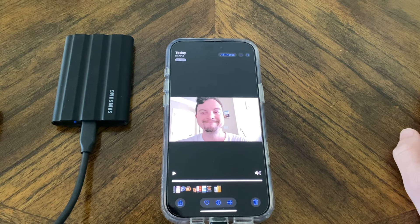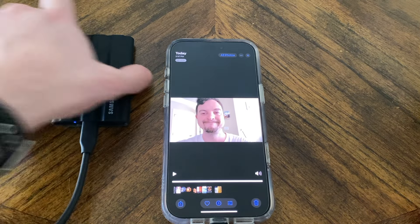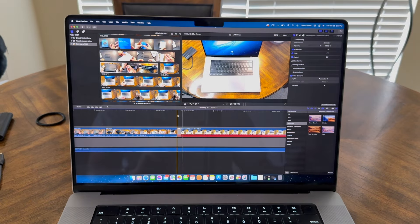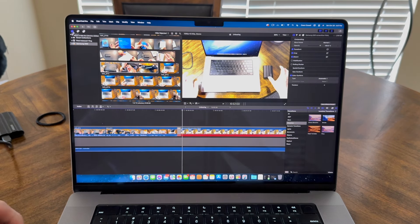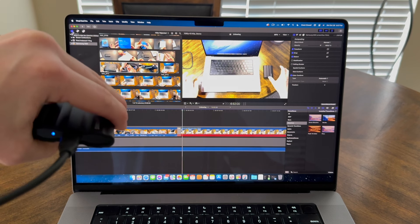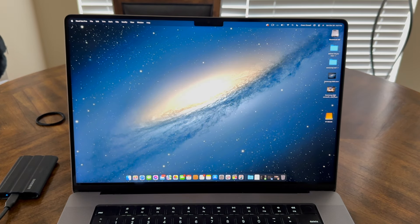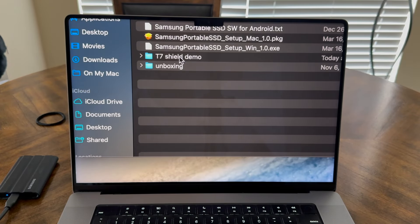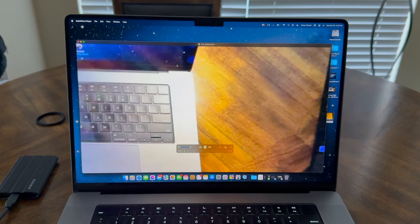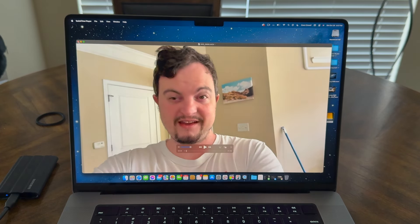It was really, really quick. Checking to make sure it's done — yes it is. So now let's plug this into the computer and see what we get. Plugging it into the laptop — we do get that blue activity light that flashes when it's being accessed. Opening up the T7 Shield — there's the folder I made on my phone, 'T7 Shield Demo,' and there is the video file.